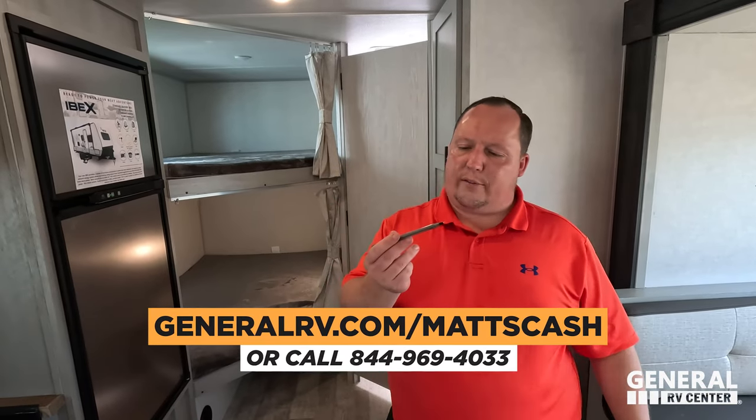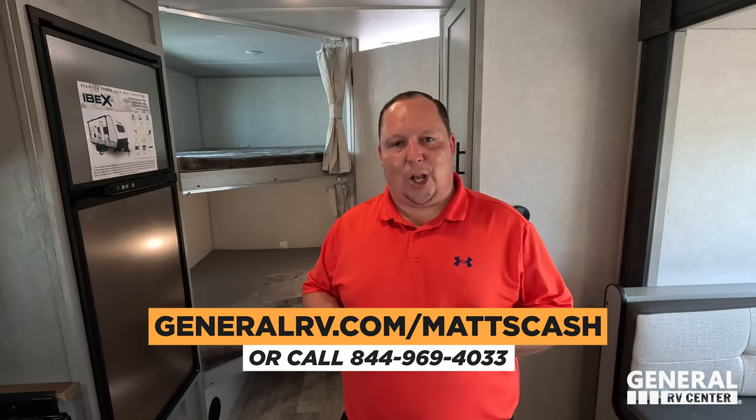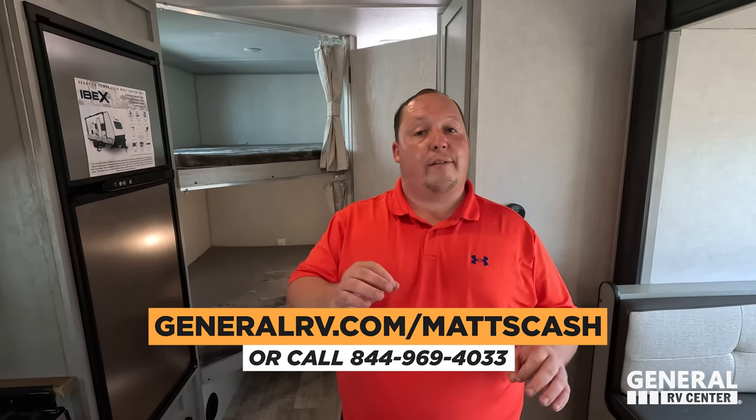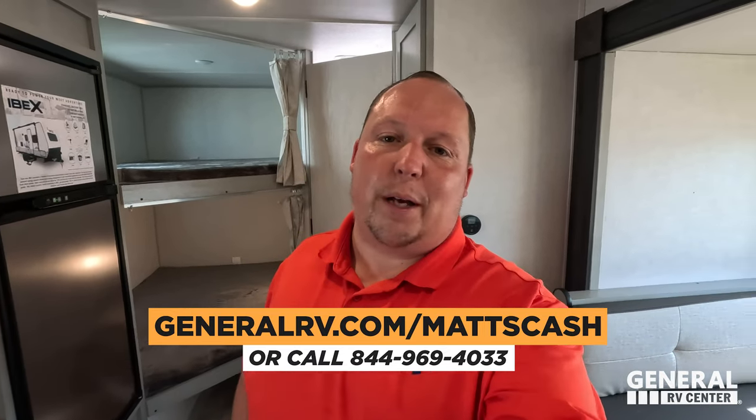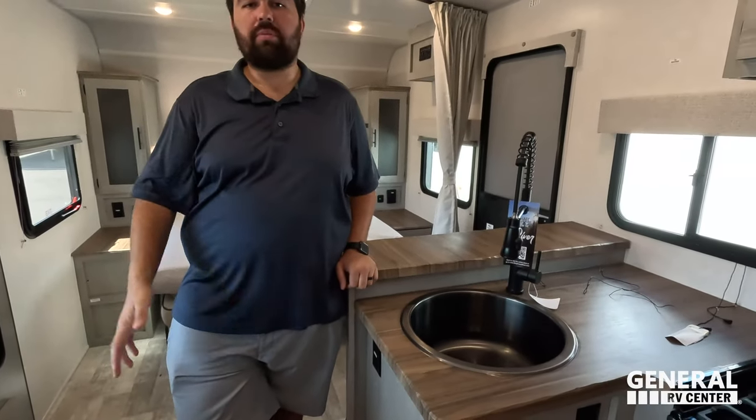Overall, this gets an A-plus for the Essentials Only Edition — they did a great job. If you're interested in this IBEX or any RV, visit GeneralRV.com/MattsCash, linked in the YouTube description, or go to MatsRVReviews.com, or call 844-969-4033. A member of the General RV team will get you the best price in America. Thanks for watching, leave your three likes and three dislikes in the comments below, smash the thumbs up, subscribe, and we'll see you next time.